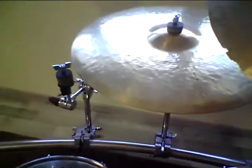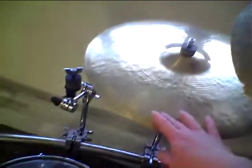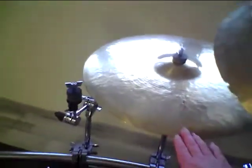Bye! Oh, I forgot to say — I will use my 20 inch crash cymbal as my ride cymbal until I have my new one.